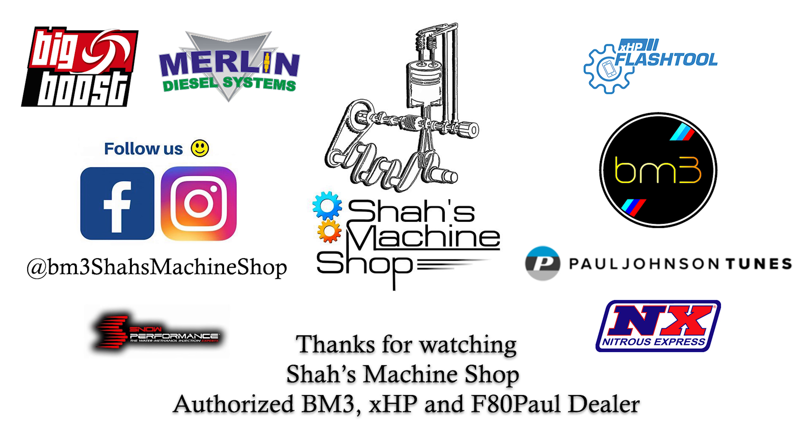Special thanks to Merlin Diesel, who I procured the B58TU high pressure fuel pump from. Thank you all for watching and stay tuned for more videos.